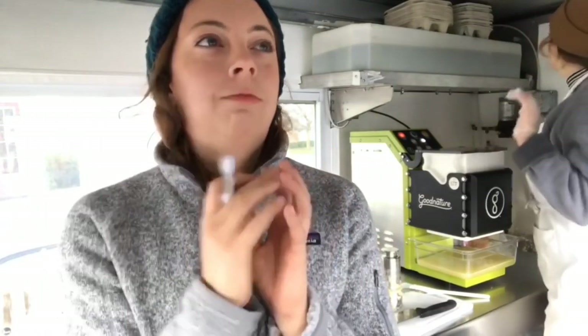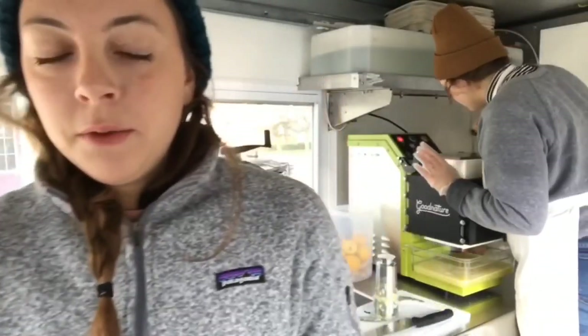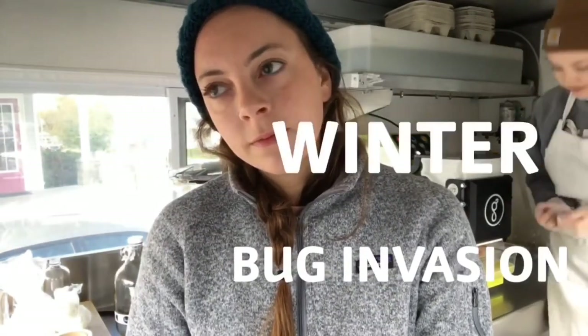Oh shit. Why do those bugs get in here? Why? Oh, that's for bug removal. We are back — the bug has been removed. There's a ladybug right there. Maybe that's fine.